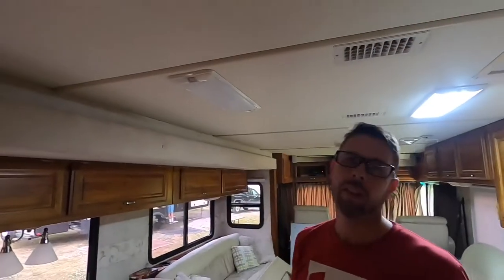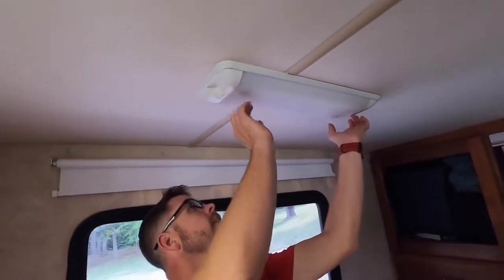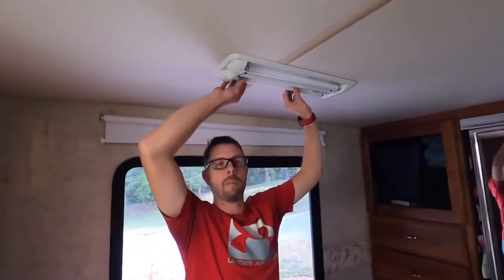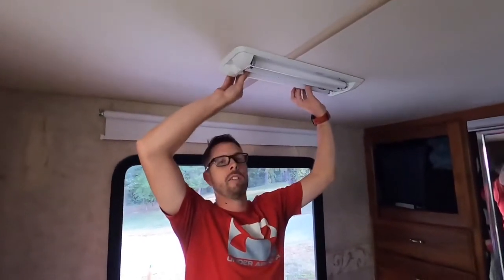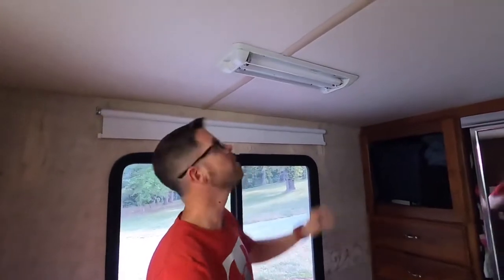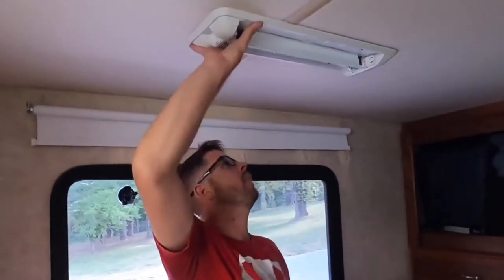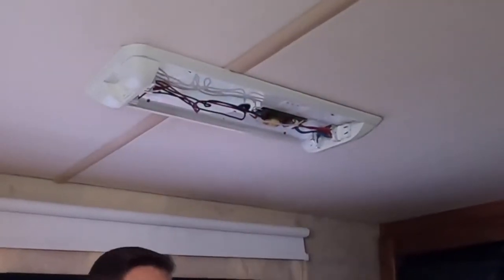Just in case you're interested in doing something like that. First of all, we're going to take the shroud off here. If you'd like what I've been doing or if you learn anything, just give me that thumbs up, like and subscribe. This is the Literally Like It Matters channel. Here are the old fluorescent tubes, and I'm just going to use the same housing but take the guts out — the insides, all the wires and this whole stuff here.